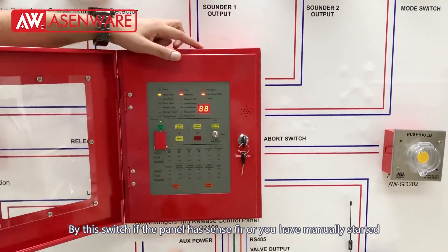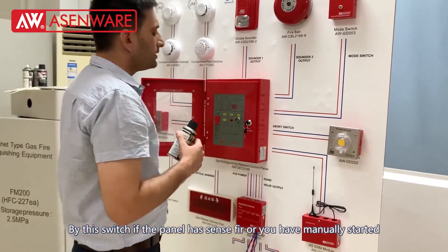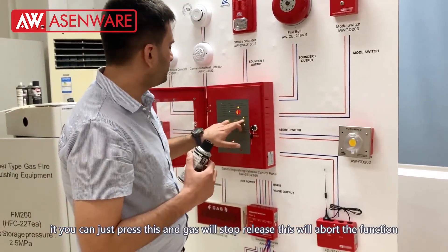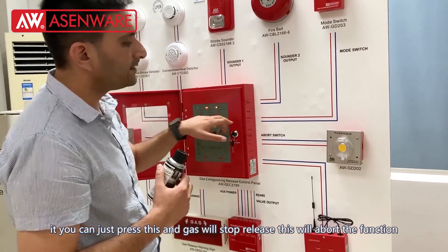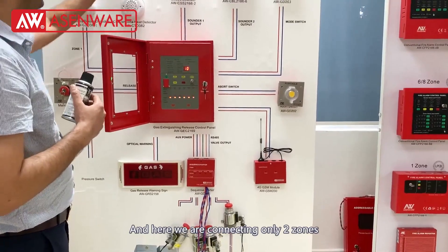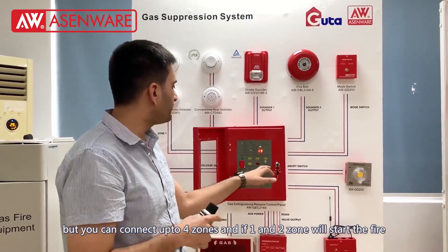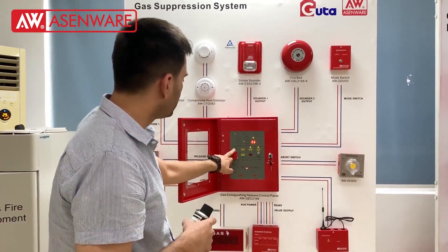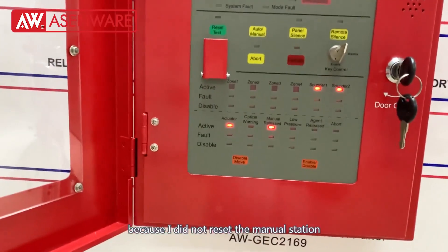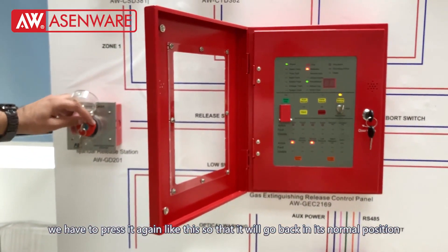Now we can do this with the abort switch. If the panel has detected fire or you have manually started it, you can just press it and the gas will not release — this will abort the function.